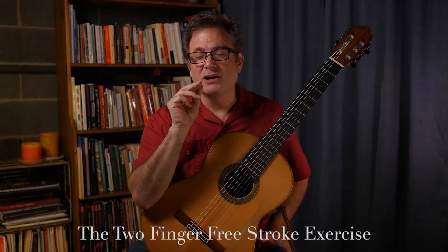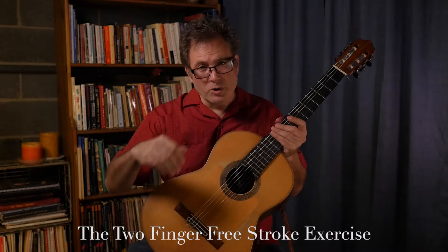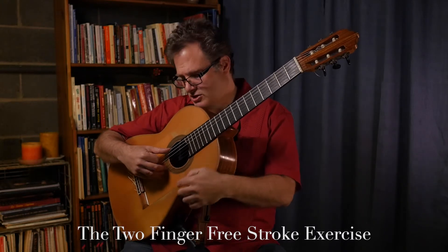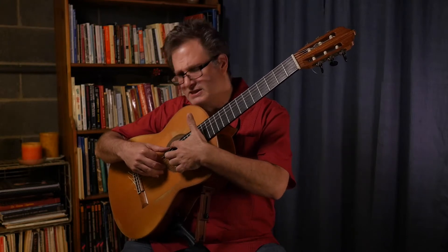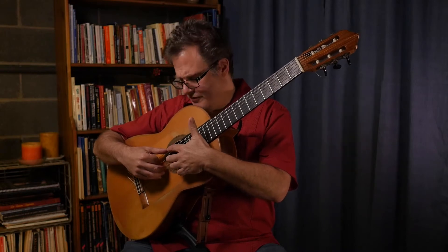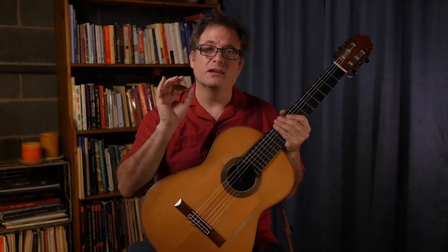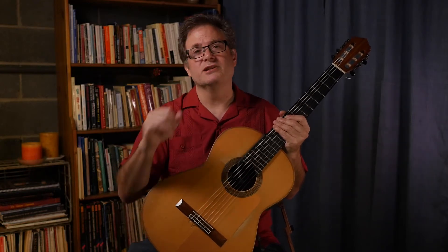This is an exercise to practice two finger combinations in the right hand for free stroke. Free stroke is when you pluck the string and you miss the next adjacent string. Counting from the bottom: one, two, three, four, five, six — that's the name of the strings. If I pluck the third string, I'm going to miss the fourth, fifth, and sixth — the strings closer to my face. So I'm going to show you the correct way to position your right hand to get a beautiful free stroke that has a nice rich sound.